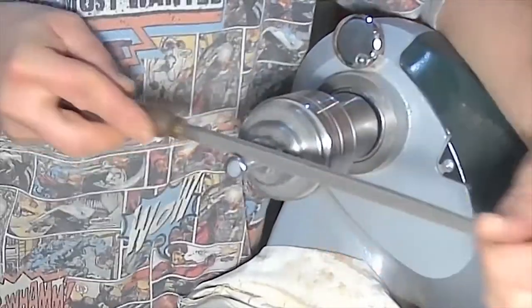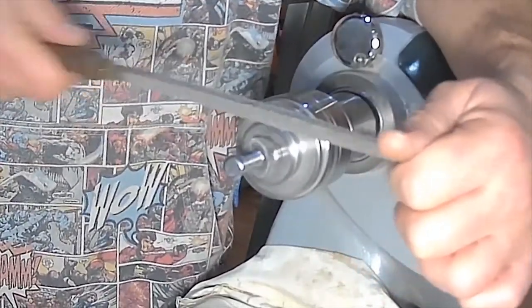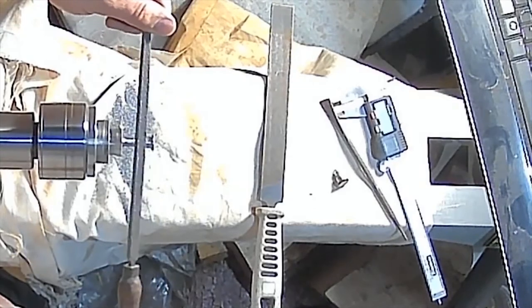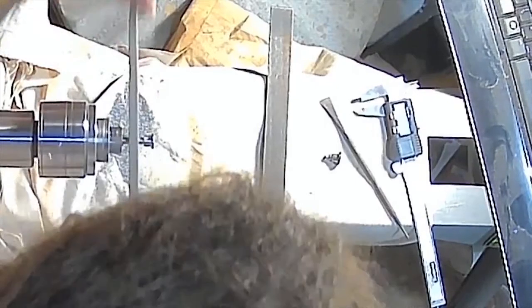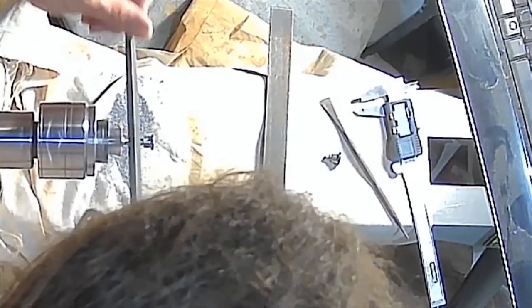Starting to creep that dimension back. If I cant this way at all, catching the edge of the jaws is a real possibility — stay straight. Lightening up the strokes as you're close to your tolerance. I'm just going to knock the arris off.